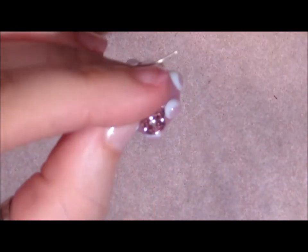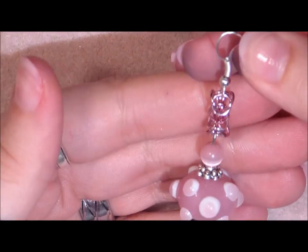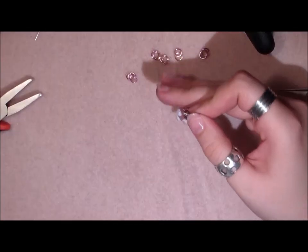Now I'm going to hold this, grab my ear hook, and go through those middle rings like this. Now I'm going to close the ear hook up, just like you would close your regular ear hook. And there you have your earring. I'm going to zoom out now.